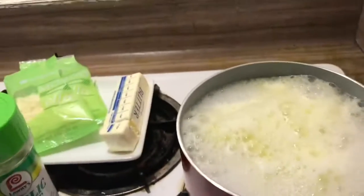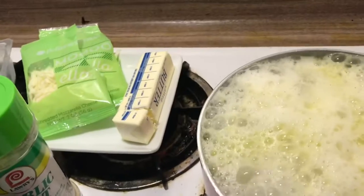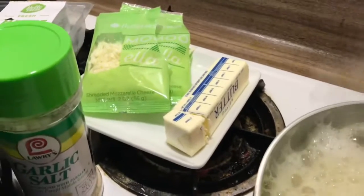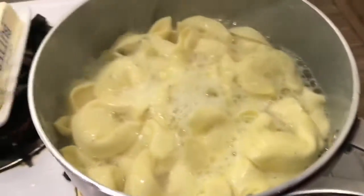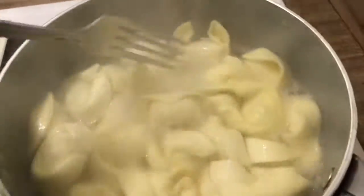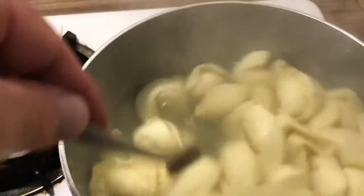Right now I've got boiling water with some olive oil, garlic, and salt going. I'm going to add mozzarella cheese and butter — it'll be just like a nice cheese tortelloni with cheese on top.